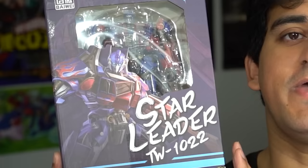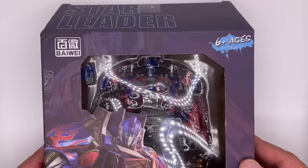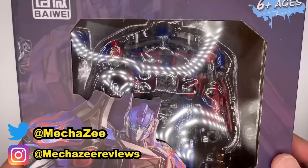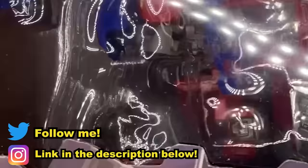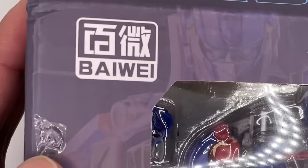This next one is the Star Leader Optimus Prime bootleg. I remember being kind of angry about this one because the figure itself seemed really nice, except it broke in the box. This right here is the Bayway Star Leader — and it's pretty bad. First let's take a look at the packaging. You got plastic where you can see Optimus there. Now the box art itself is not too bad — you get some nice artwork of Optimus here. This is a Bayway product.